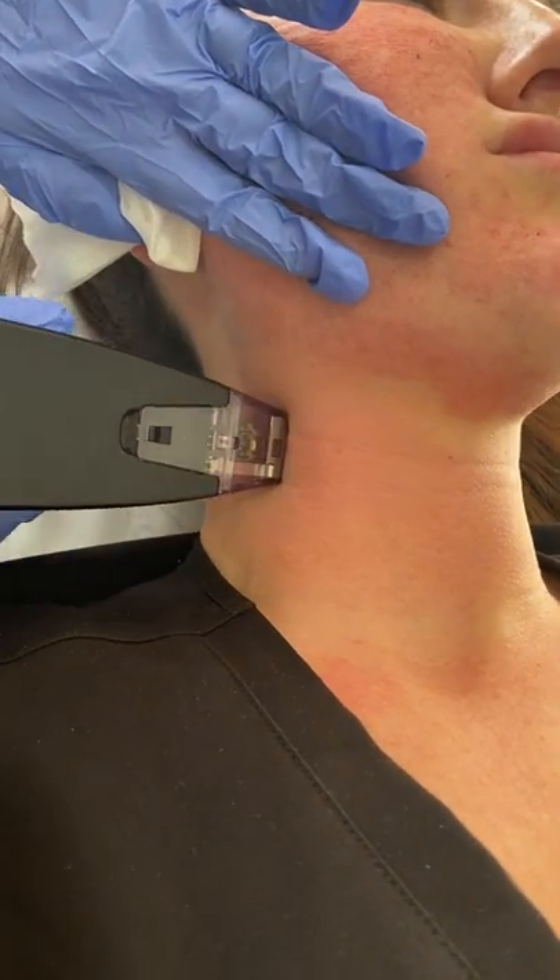you are fine after a couple of days. It's about three days of scabbing, but at the end you get this lovely glow. Even though you're pink, by this evening that redness will be gone.